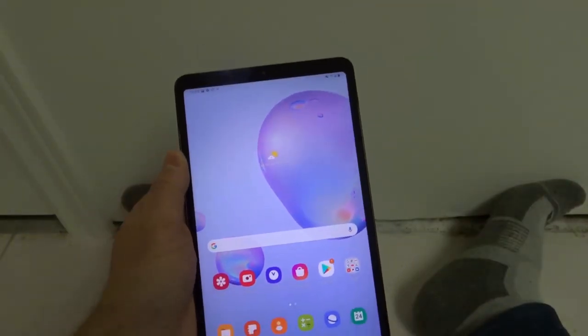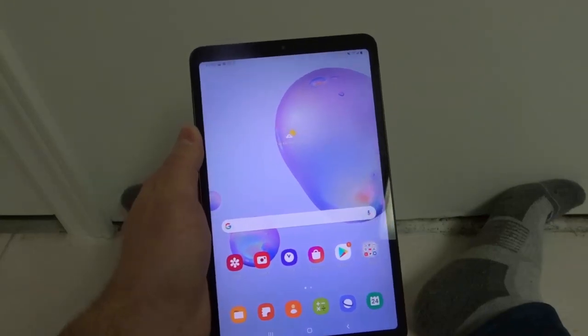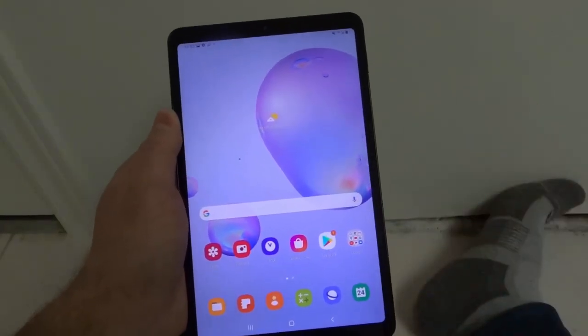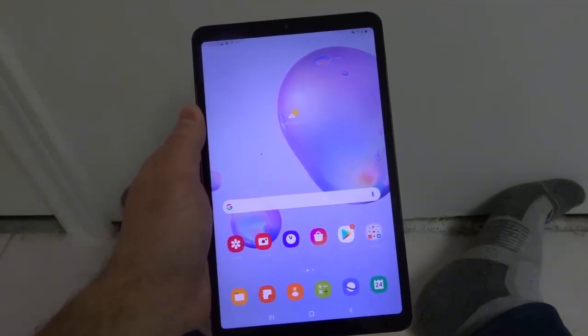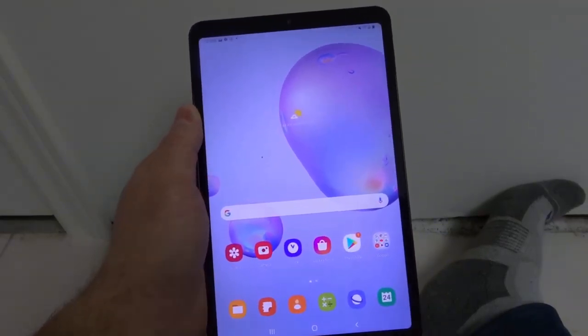That is how to screenshot on a Samsung Galaxy Tab A. If you like this video please be sure to give it a thumbs up. Let me know what you think down below as a comment, and of course be sure to subscribe for more great videos just like this one. That's all I have for you today — thanks for watching.